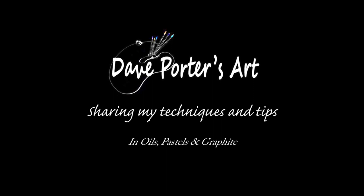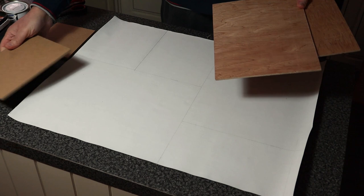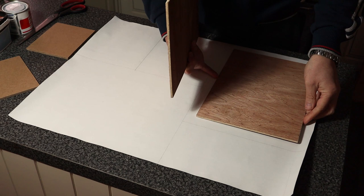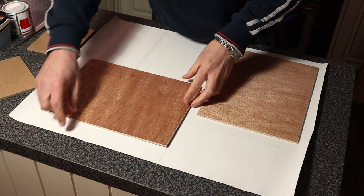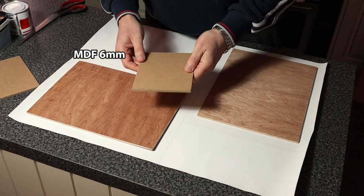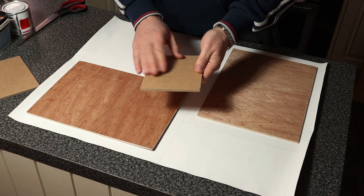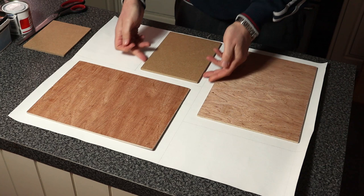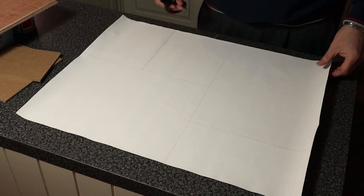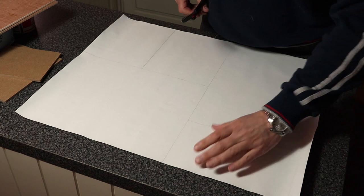I've got a piece of canvas off a roll and I've marked the areas up. I'm going to show you how I prime two canvases — small ones, 12 by 9, with a couple of inches extra on each side so I can flap it over. This piece is MDF — if you're a beginner and want something to practice on, just get a piece of 6mm MDF, prime both sides so it's moisture resistant. I've also done a small one where I'm not going to fold it over, just cut it around the edge.